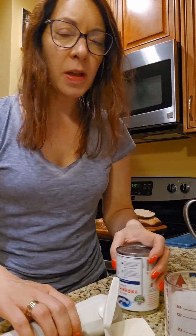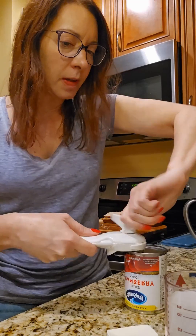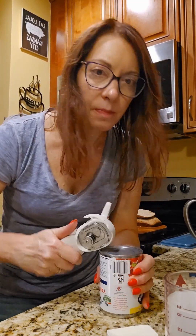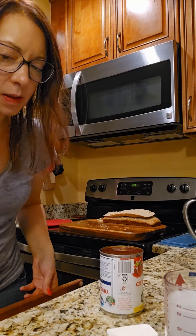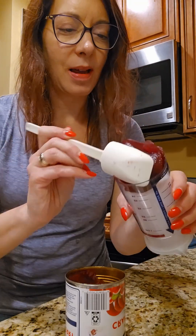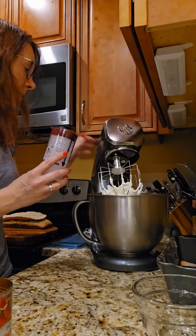We have our whipped cream and there's a couple things we need to do. This is a cranberry spiced icebox cake so we do need some whole berry cranberry sauce — with the can opener, which we love because we don't cut our fingers with this. So what we're gonna do is take about a quarter cup of this and mix it in.